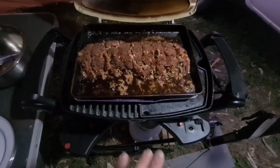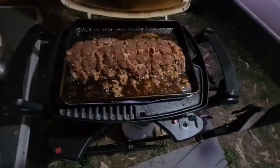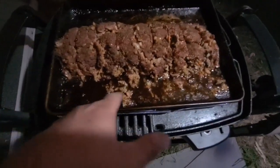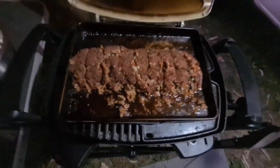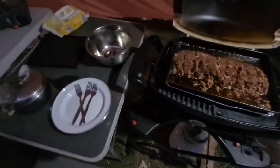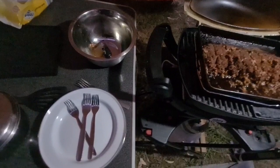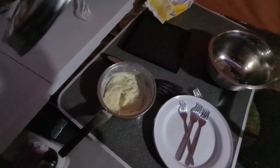This is ready — about half an hour in there on the Weber. I've already cut it up ready to go and you can see that sauce is quite thick and tasty. Mum has made some mashed potato so we'll dish up.